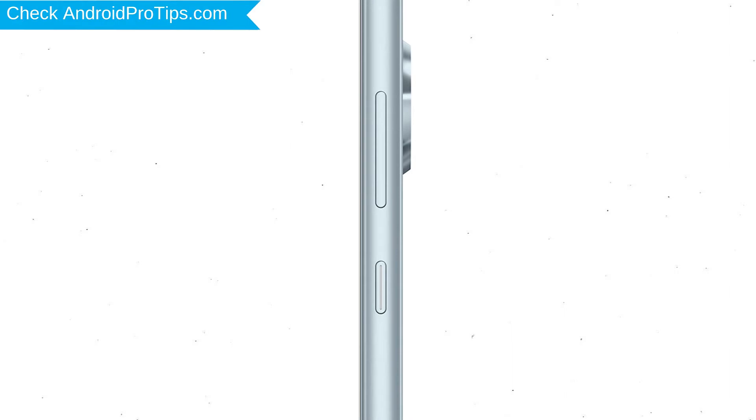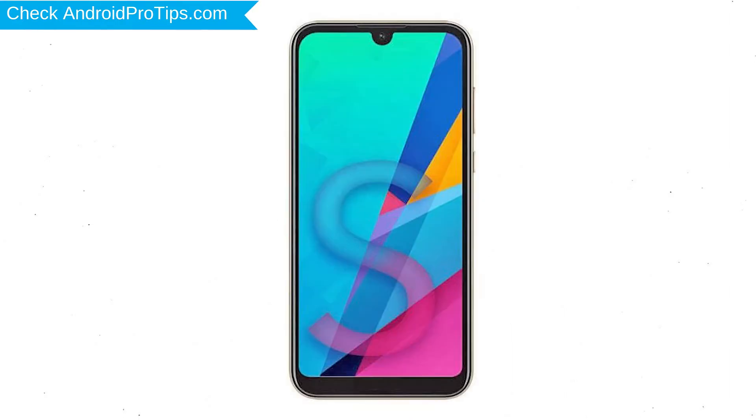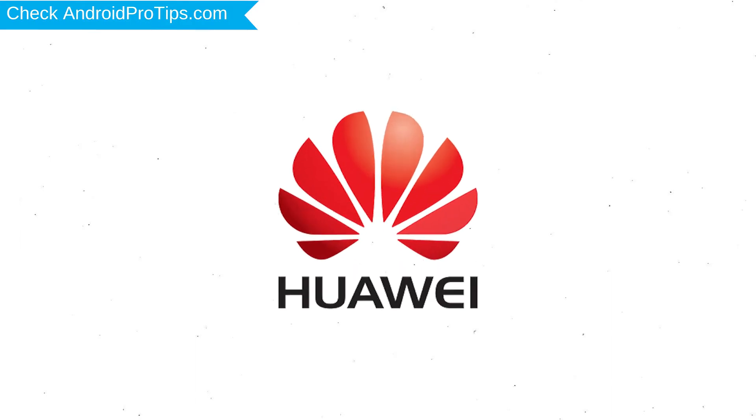Power off your mobile by holding the power button. Next, hold down the volume up button and power button. Release both buttons when you see a logo.